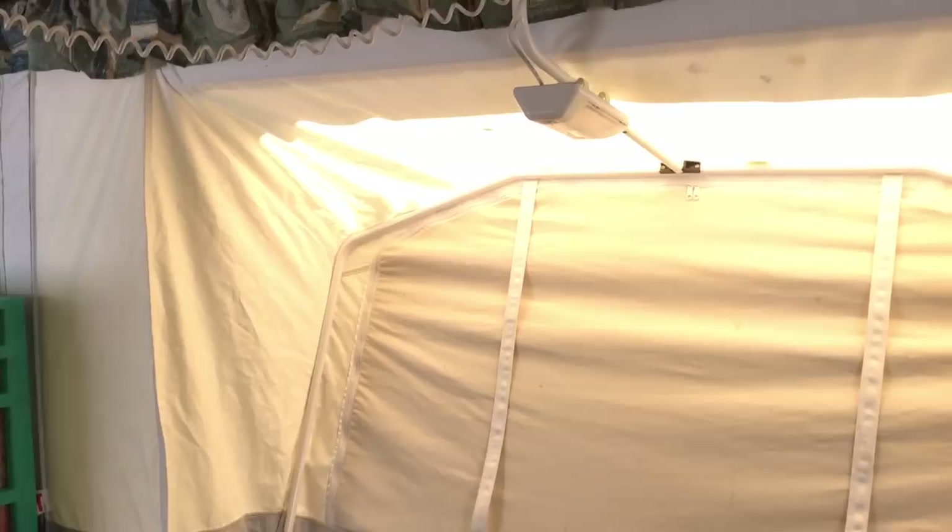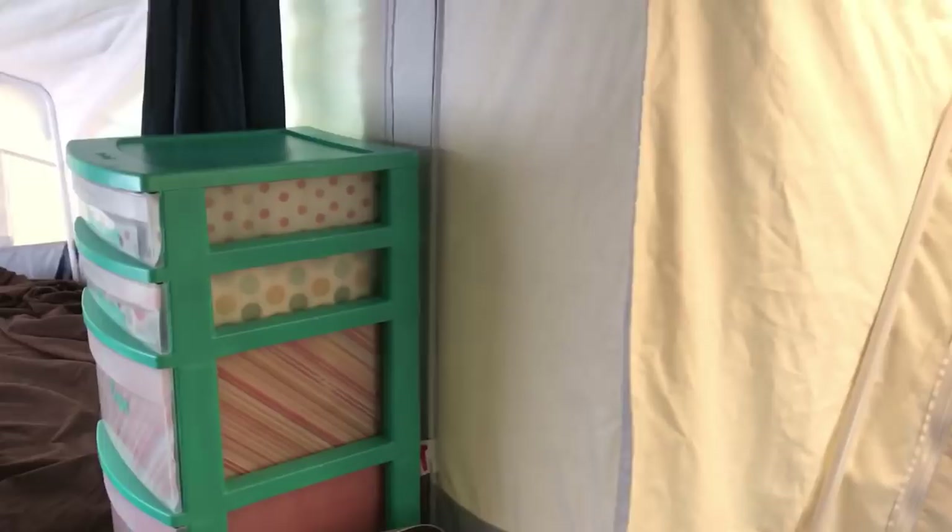I changed out all the bulbs to LEDs — that saves a ton of power. Just pull your bulbs out; they should have numbers on them, go online and look them up. These are a little more like a blue tint — I might have to go with different ones. They do work phenomenal, they just give off a blue hue. I haven't found any that are like an actual white, so that's a process I'm still trying to figure out.